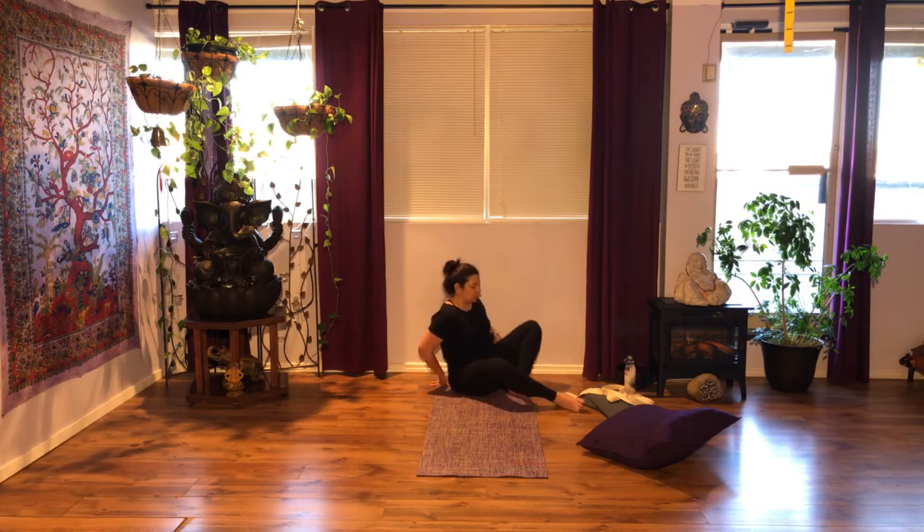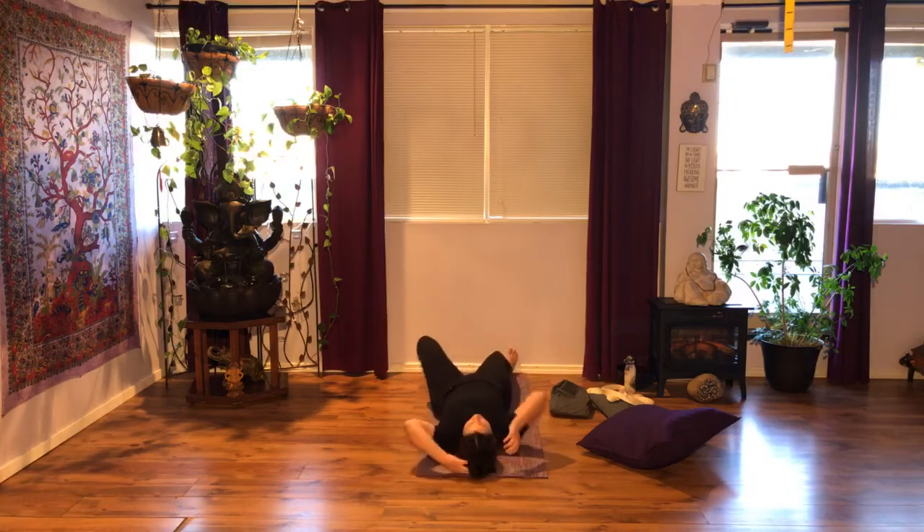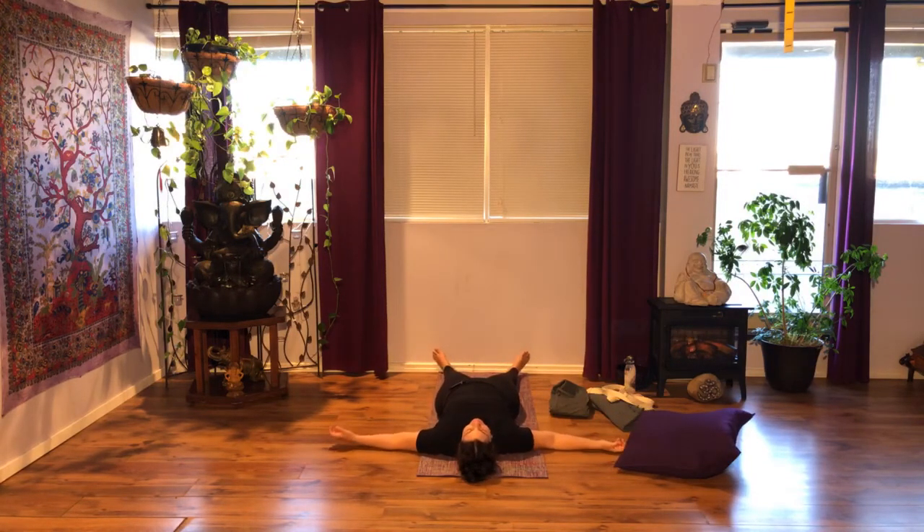If you need to stay longer here, you're welcome to pause the video and continue to breathe. Otherwise, we'll take two more breaths here. Once we get onto Savasana, remember that you want to get your body very grounded.